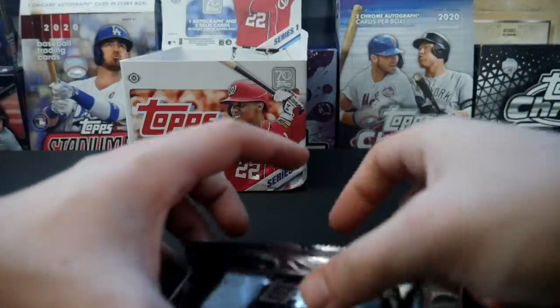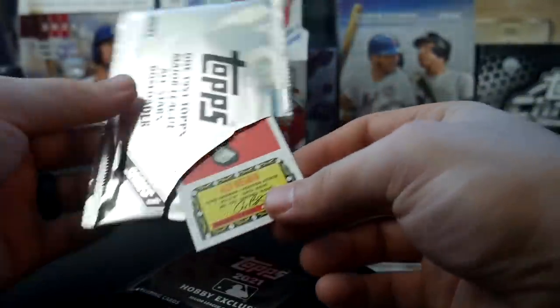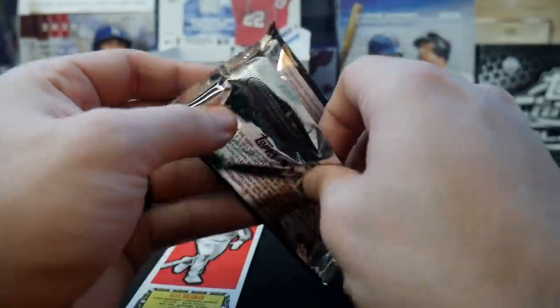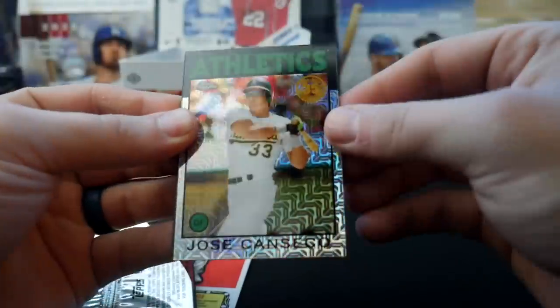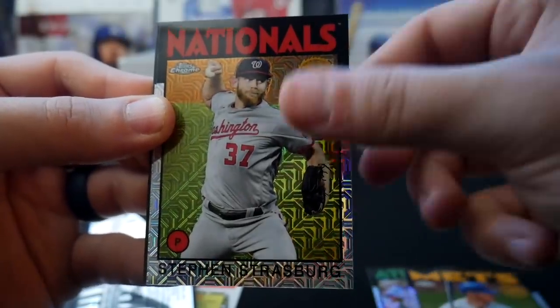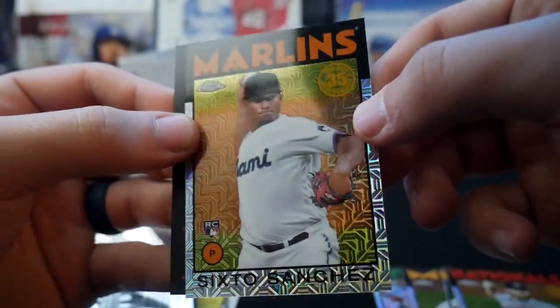That'll do it. Now we shall end off our first box of the year with these toppers. We have the All-Star Box Loader featuring Alex Bregman — pretty cool. And then we have our Hobby Exclusive pack — the second Hobby Exclusive — with those really cool designed chrome cards. We have Jose Canseco, this one's not numbered. Pete Alonso, Steven Strasburg, and Sixto Sanchez Rookie — real nice. Him and Joey Bart go well.